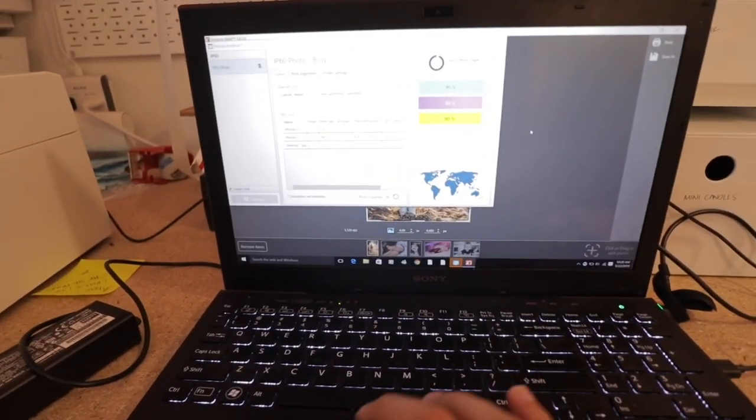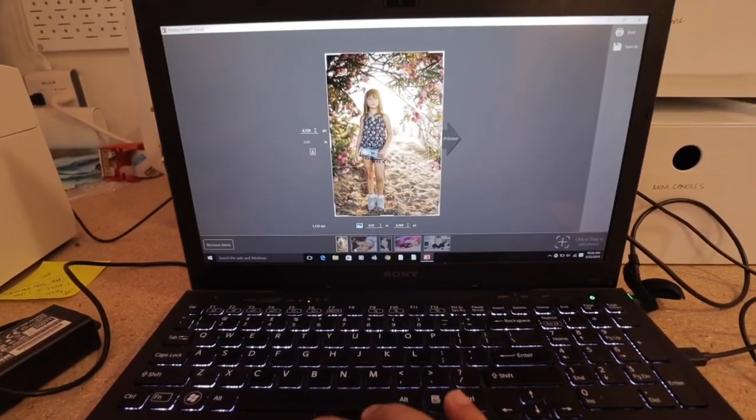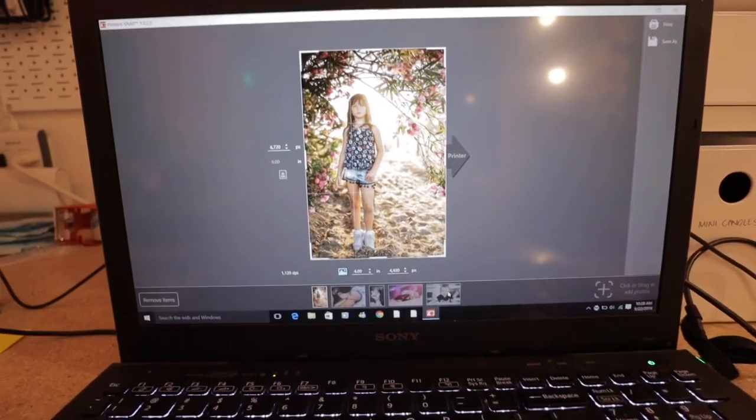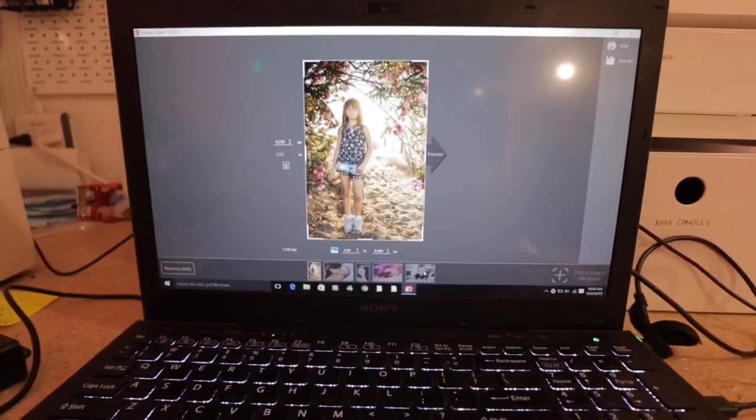But then my other issue was: what if I want to print all five images at once? You can't do that with their current system. They told me there might be updates in the future, but that didn't solve my immediate need. I'm shooting large-scale events with three or four photographers, and I need someone to just mass print — select 50, 60, 70 prints, let the printer do its thing, walk away, get more cards, and keep going. I can't have someone clicking image-print, image-print over and over.